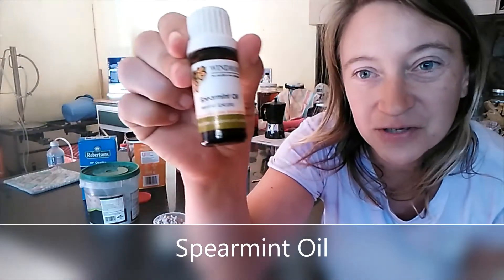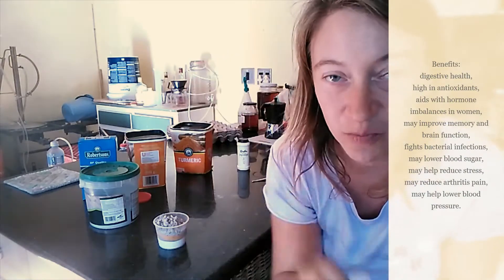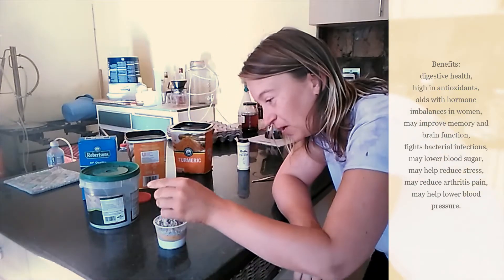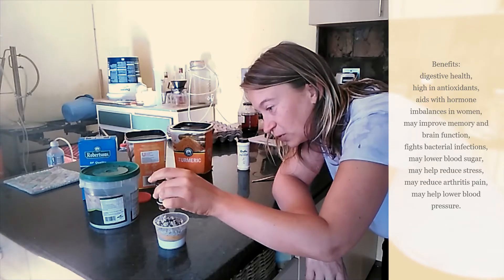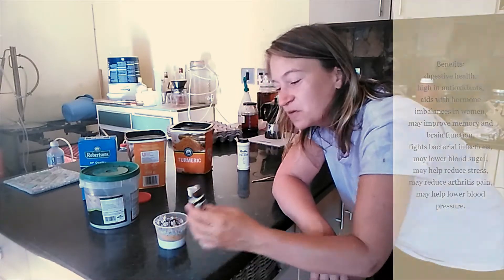Then we're going to use my personal favorite: spearmint oil. This is what makes me keep using my toothpaste because it tastes so delicious. A little bit of spearmint — about 20 drops of spearmint oil.